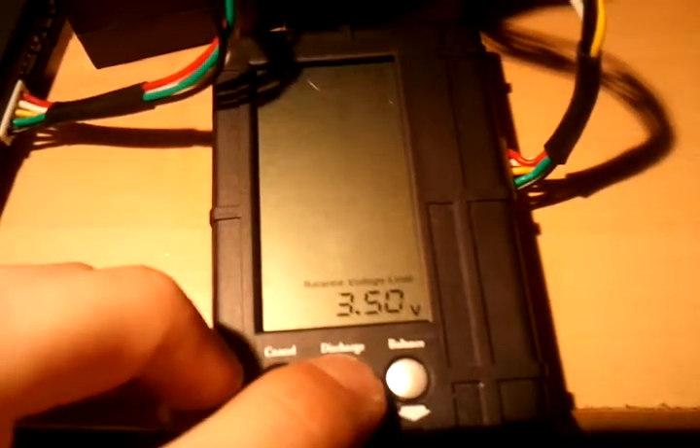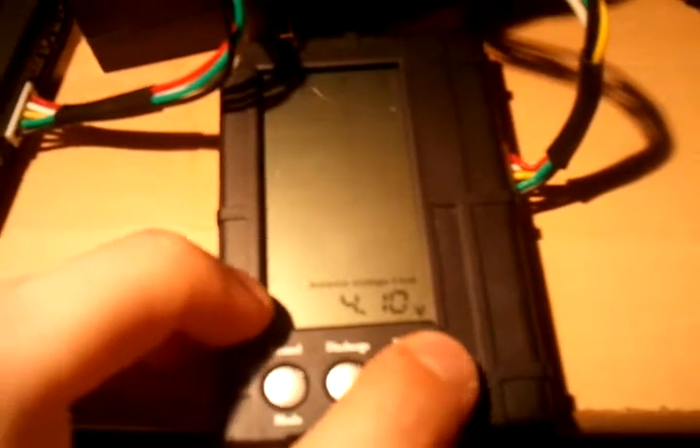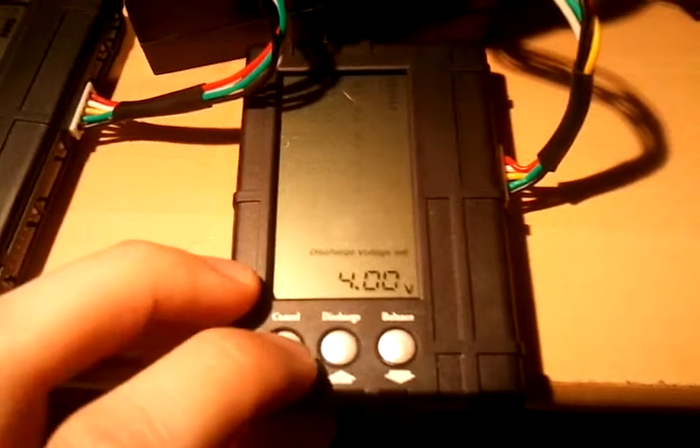I already programmed that one. You press mode and it says balance voltage limit. I want that to 4.1 — but actually, let's do 4.0, because none of these batteries are actually at 4.1. Some of the cells went to 4.1, but not all of them. So it would never balance them, because it doesn't charge balance.